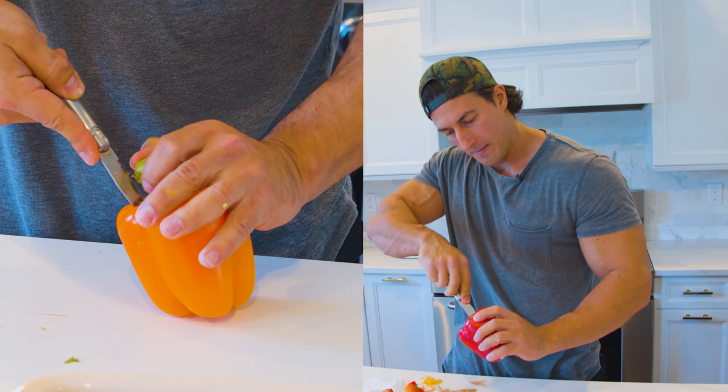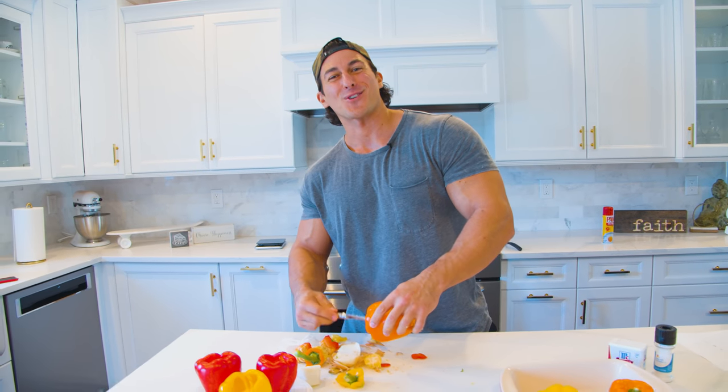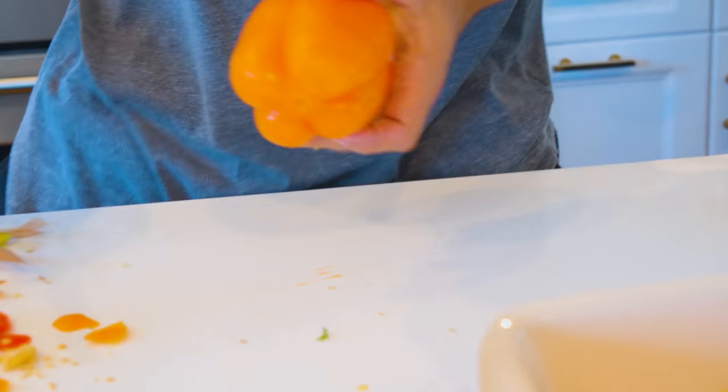I think more guys need to just man up when it comes to the kitchen. We feel really comfortable using the grill, the barbecue — hot dogs, burgers, steaks, stuff like that. But really these recipes aren't so complicated and it's not hard to cook.